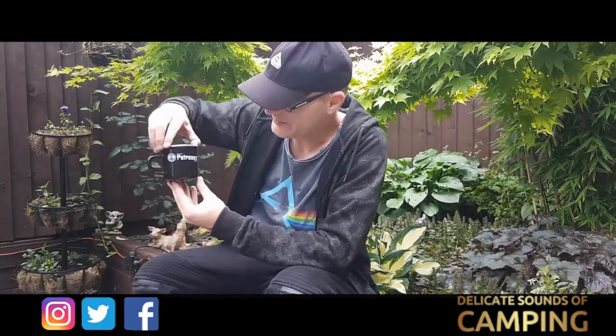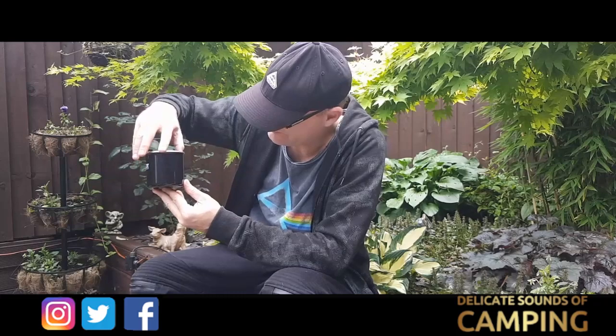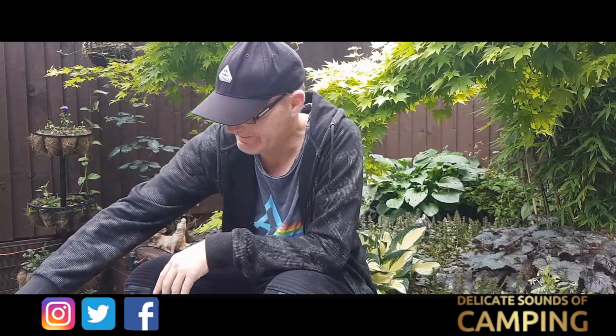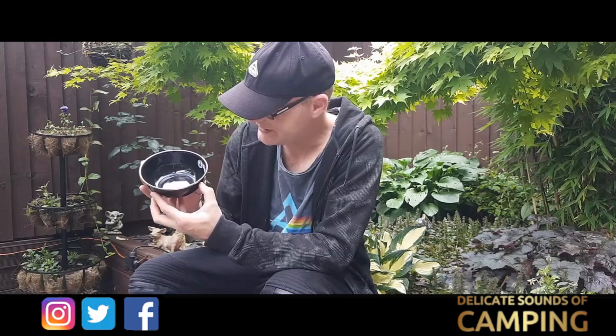This is the Petromax cup which I'll turn and show you. And once again the Petromax bowl which I'll turn slowly so you can see that.